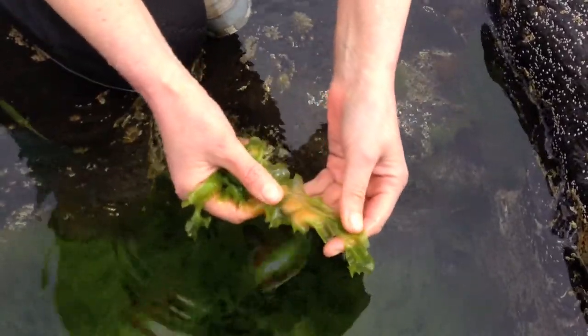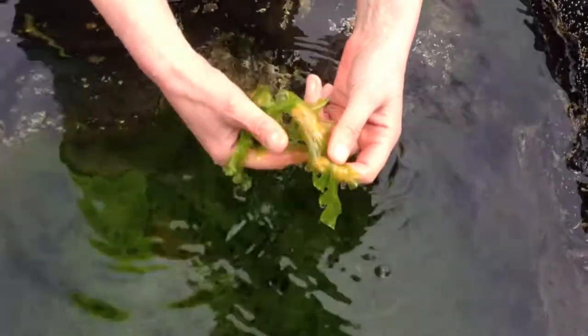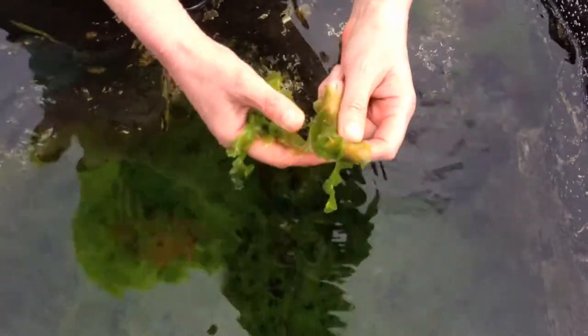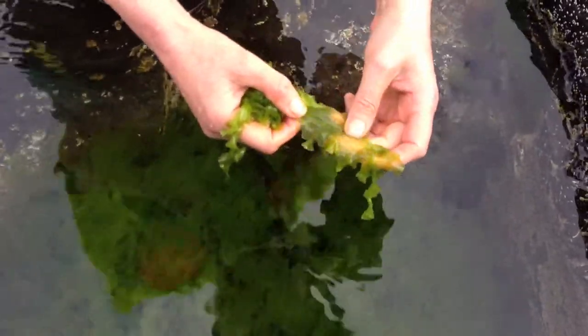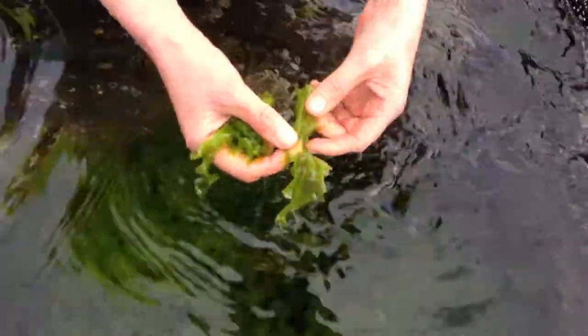You can see what it's like both in the water and out of the water — you won't mistake it with anything else. Enjoy it! It's full of minerals, vitamins, and trace elements, and is particularly high in vitamin B12.